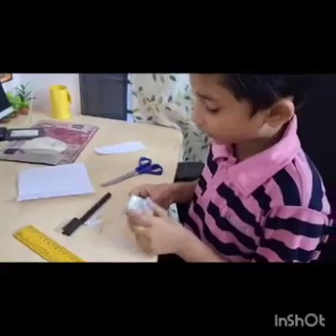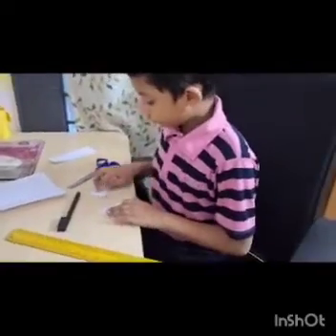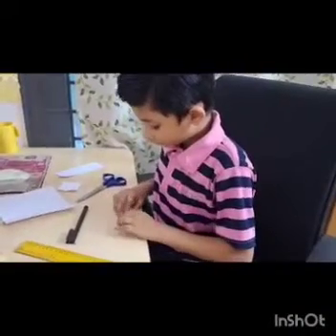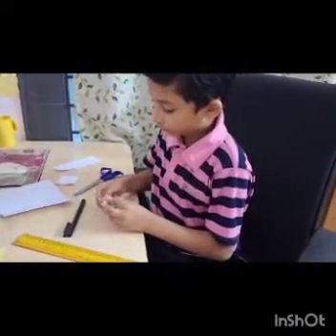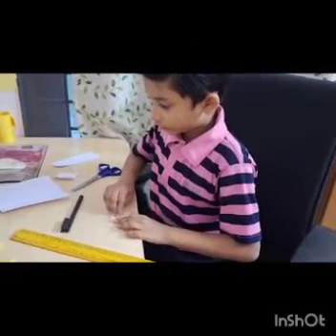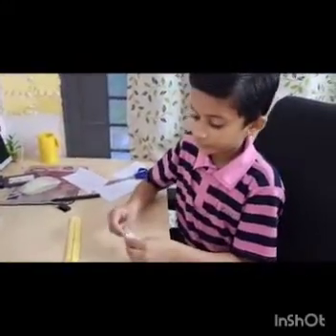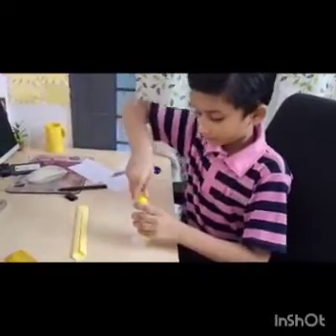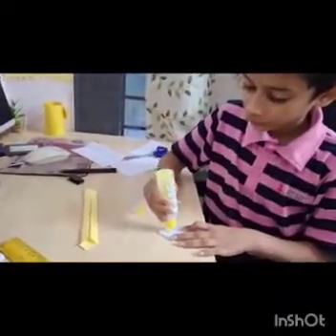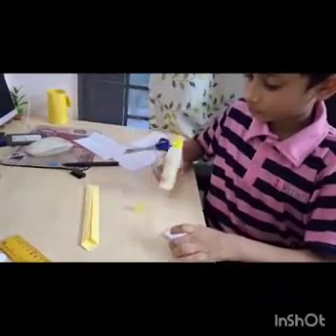After cutting, fold it. Now we need to cut in one. Now fold it into one. And again fold it. Now take this paper and place some glue. Now stick.